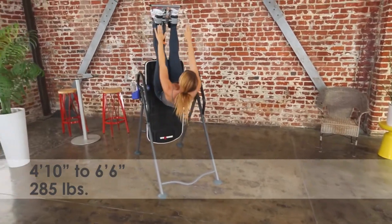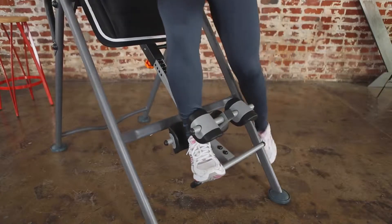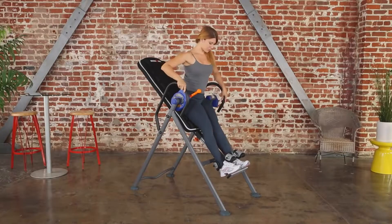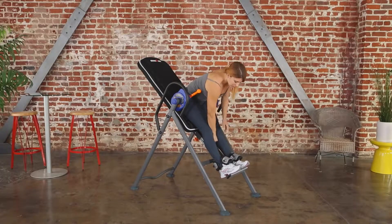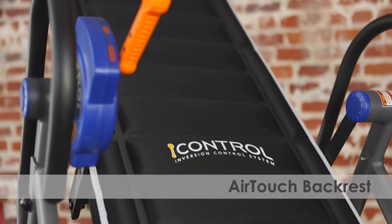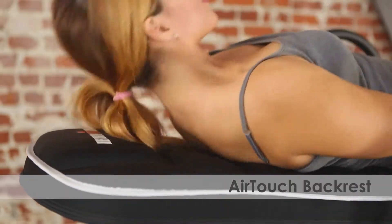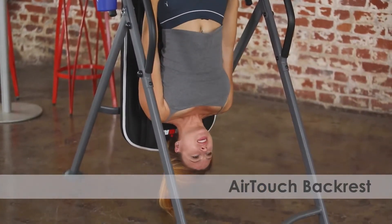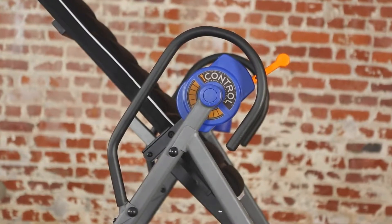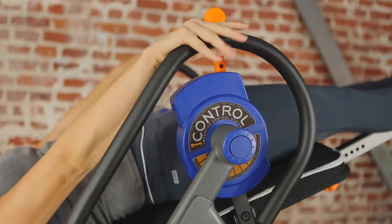As you can see, the open space design of the Iron Man iControl 500 eliminates interference from any front support bar, making it easier to mount and dismount. The backrest features Iron Man's specially designed ribbed air touch flow that provides firm and even support for the head and back while allowing air to flow through when inverted. These handlebars are also padded for added comfort as you use them to easily return to the upright position.